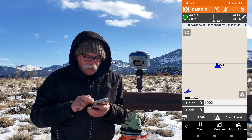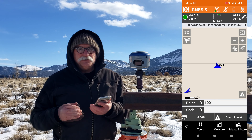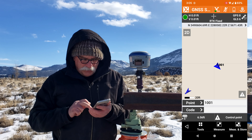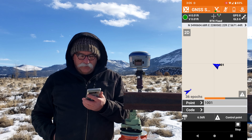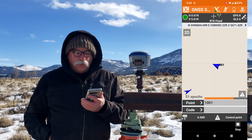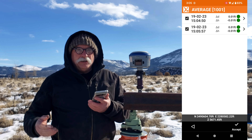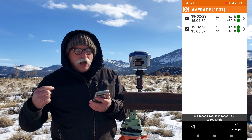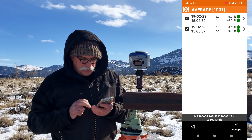Got a green dot. I'm going to click on 1001 and tell it that I want to re-measure that point. That changes the point number of the point I'm going to take to 1001 from 1002. I'm still on control point. I'll click on measure and store, click on measure again, and additional measure. We've got our second point, and you can see that both of the two measurements I've taken are within 100 horizontally and vertically of the average of the two points. That's a good sign. I'll accept that.